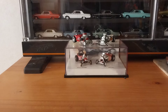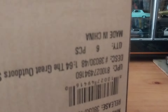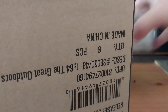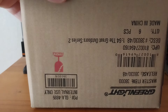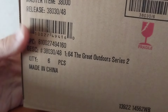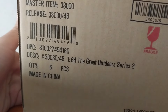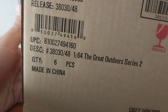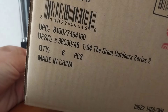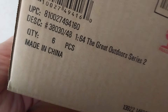The reason being is because they came in a sealed case of Green Light cars. As you can see, it's upside down, but I've split one end open already just to check it out. This is your Green Light 1/64th Great Outdoors Series 2, and this was in a master case. The guy I bought from on eBay is a distributor for Green Light, because he just sells these Great Outdoors Series by the box.